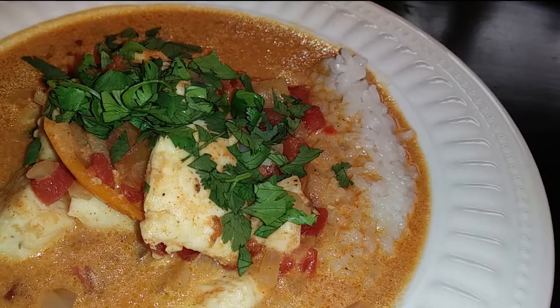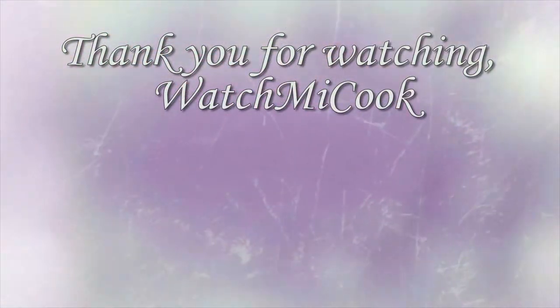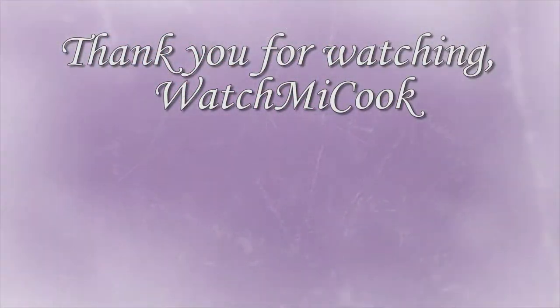That's our Brazilian fish stew. Please subscribe and hit that bell to follow along my cooking journey. Thank you for watching WatchMeCook.